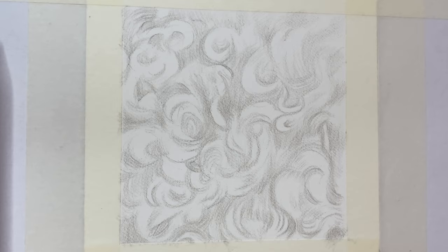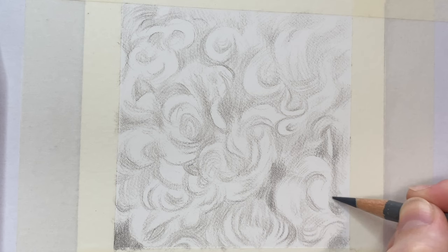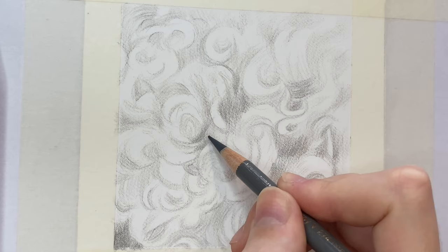I'm going to use a mixture of Faber-Castell Polychromos and Caran d'Ache Luminance pencils. So once you've mapped out all those curls and all those shadows surrounding them, you then want to start building your shadows up.